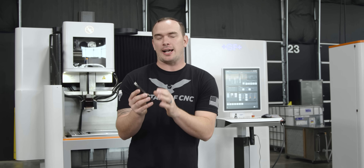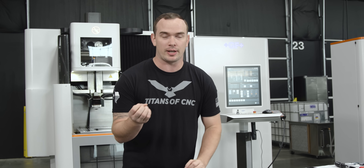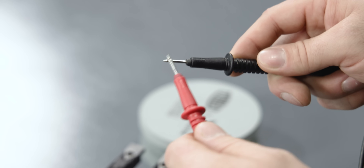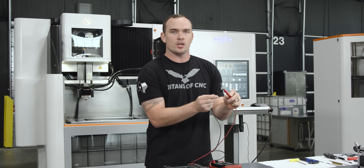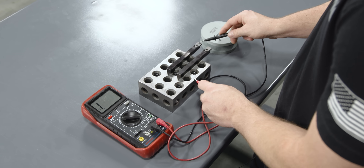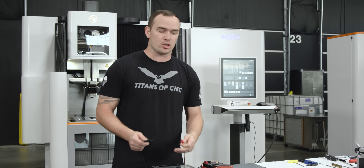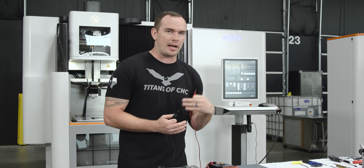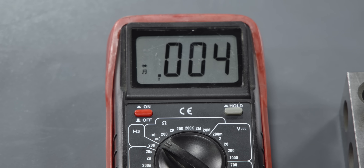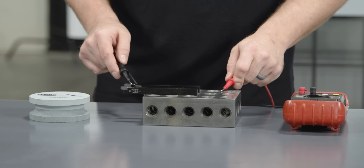The first challenge we encountered when Donnie brought us this project is these horn holders are black oxide coated. This black oxide coating is non-conductive and it's going to insulate our holder, which won't allow our EDM to work properly. I've got our multimeter set on the audible ohm setting — when the circuit is complete you should hear a beep. Touching it on our 246 block and this insert, there's no audible sound; the reading bounces all over the place, indicating an unstable connection. But when we touch our other insert, we get a stable connection and a clear audible tone.